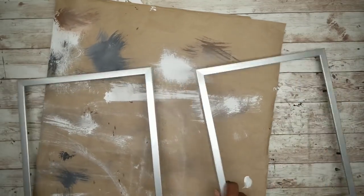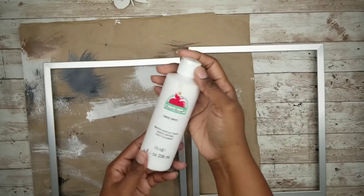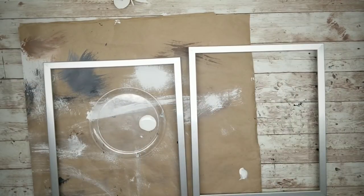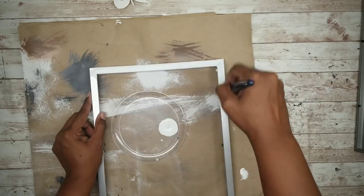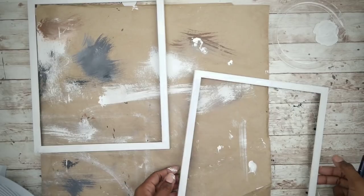My picture frames are silver, but for this project I want them to be white so I'm going to go ahead and paint them. I will be using white acrylic paint to do this. I'm going to be applying two coats of this paint to the frame, and you want to make sure you allow them to dry completely in between the coats.